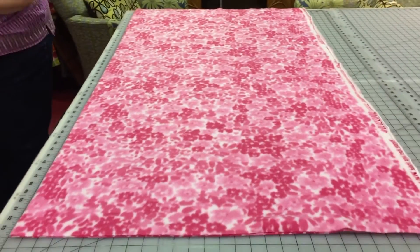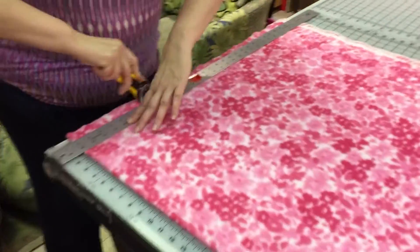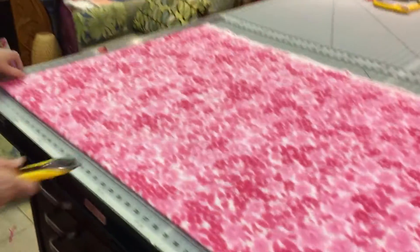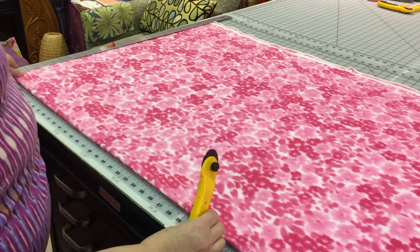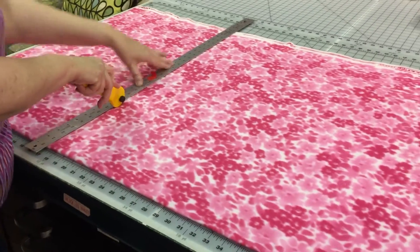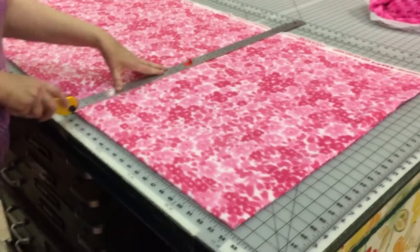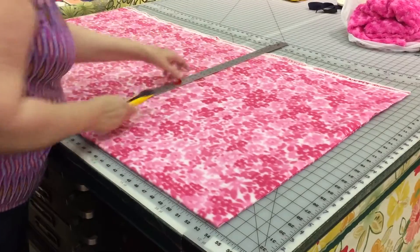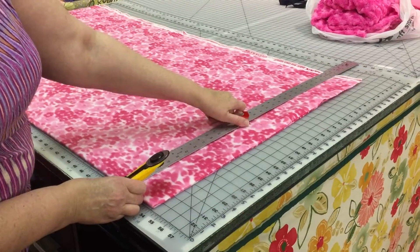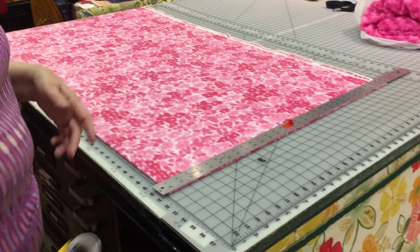I'm going to get a rotary cutter and a ruler. I'm going to take this, put it on zero, and then cut that off and throw that away. Then the pieces you need are 17 by 11 and a half. I'm going to go up to 17 here and cut at 17. Then I'm going to go up to 34 and cut at 34. Then up to 51. If you have a little bit left, you can use it for a headband or practice your stitching on it.